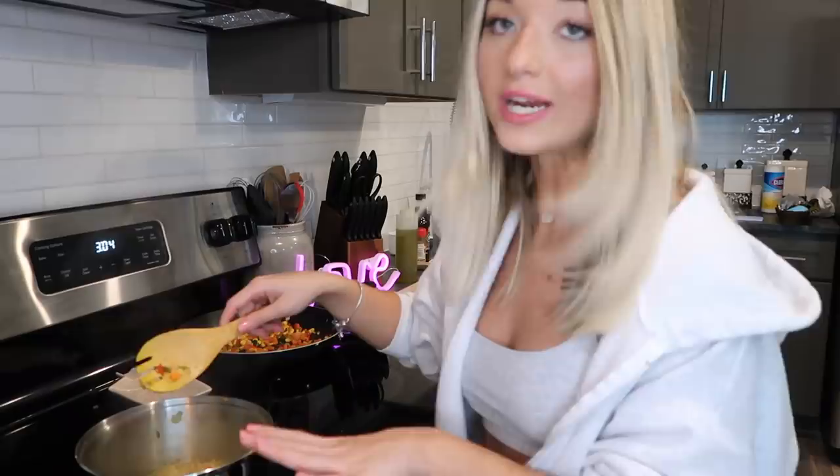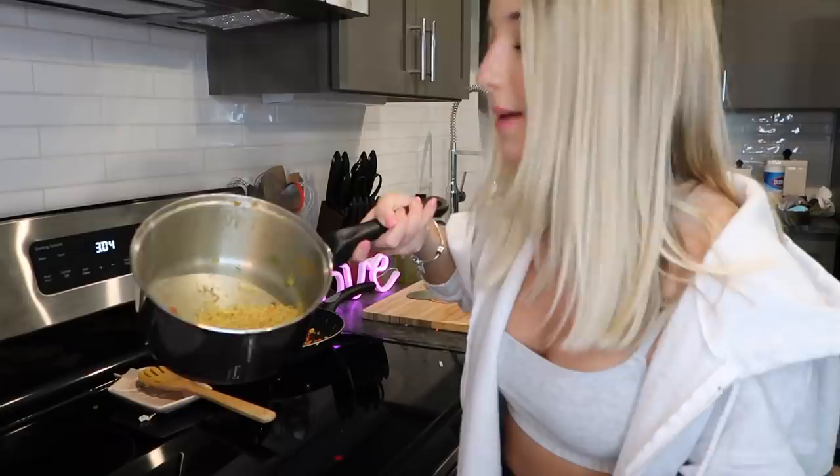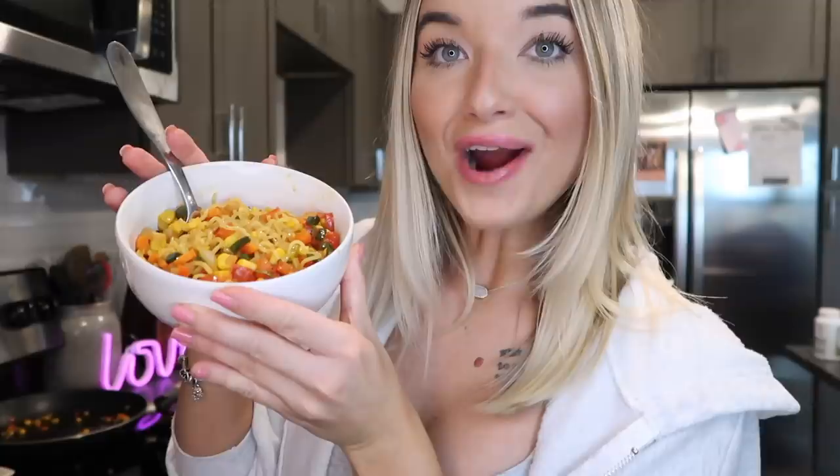Our vegetables are done sautéing so I'm taking them off the burner. The noodles have been cooking about five to six minutes — I'll let them keep going since you all like your Maggie well cooked. Then I'm adding the vegetables into the noodles so all the flavors can marry together.